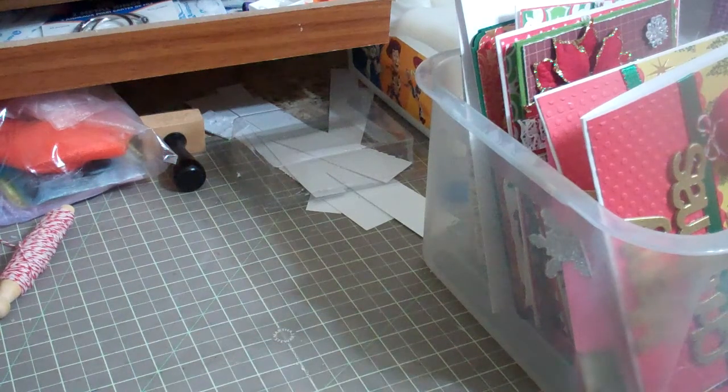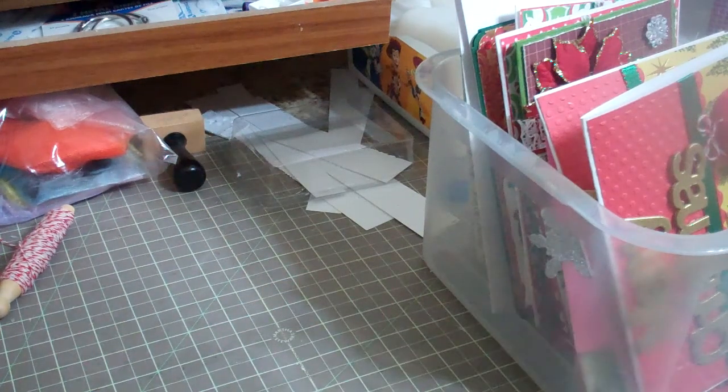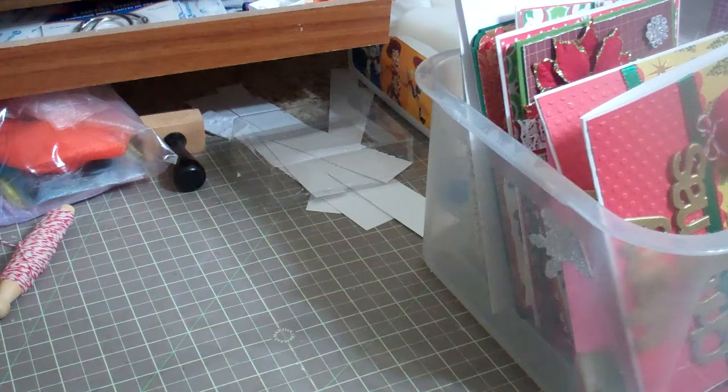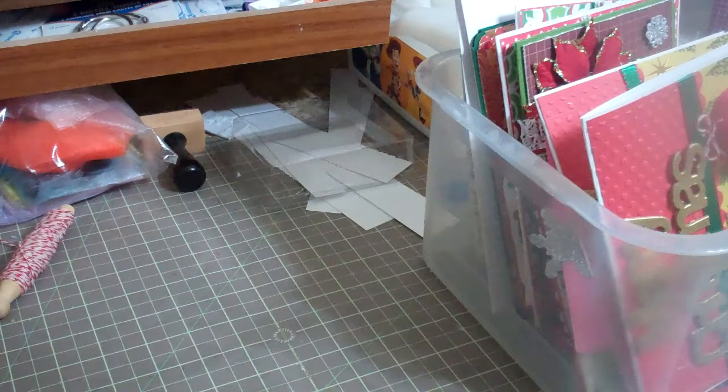I got a bunch of sewing stuff from my grandma, so I'm having to renegotiate where things are in my house, which has taken a lot more time than I wanted. I will make a video after I'm done — I'm almost done, just waiting on my husband to put up a shelf.